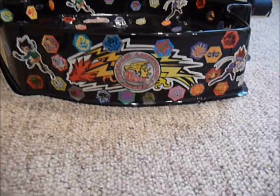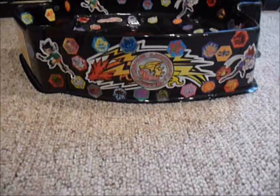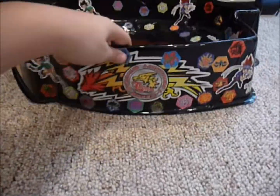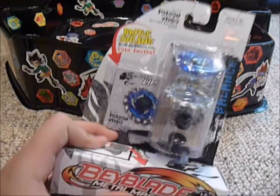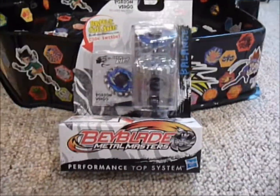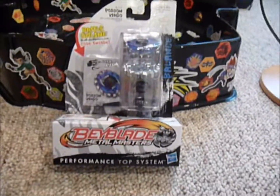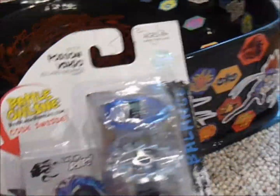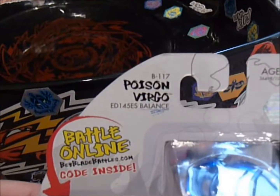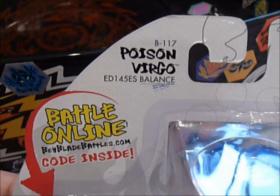It's Hasbro, and it is one of the first unboxings, so it's definitely a really great accomplishment to be able to unbox one of the first times on YouTube. What I got is Poison Virgo — great Bayblade — and it's BB-117, ED-145, ES, and it's supposed to be balanced.